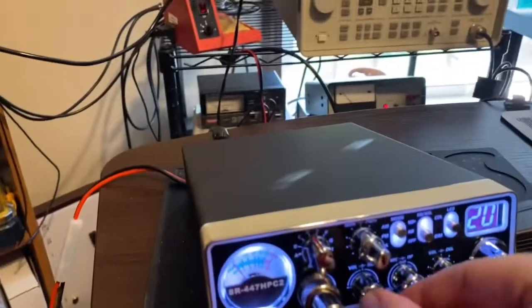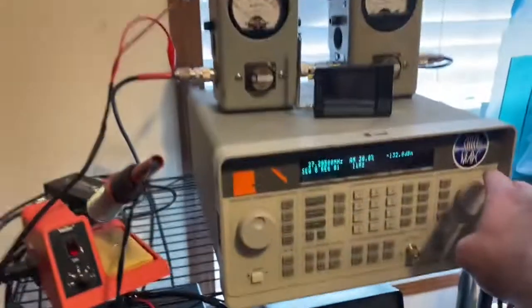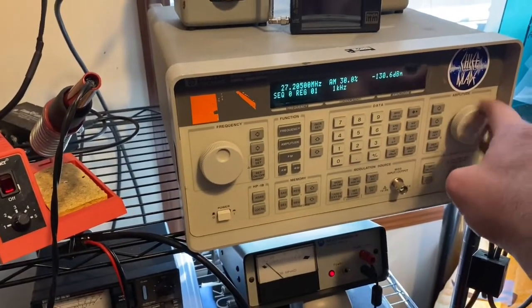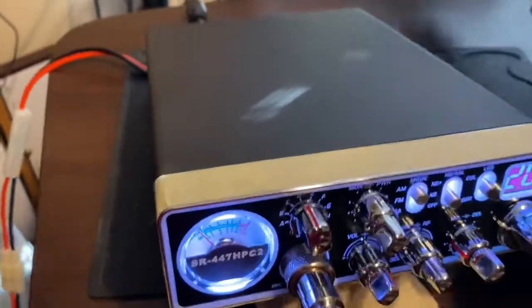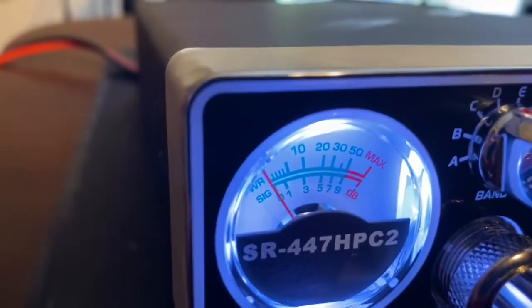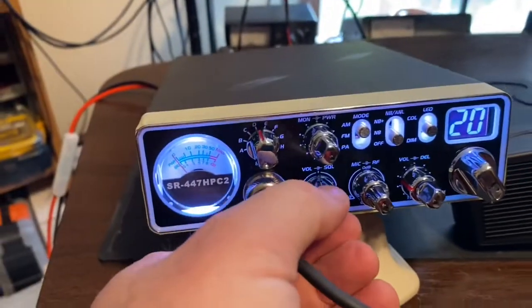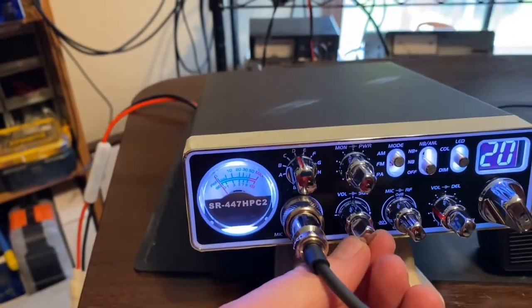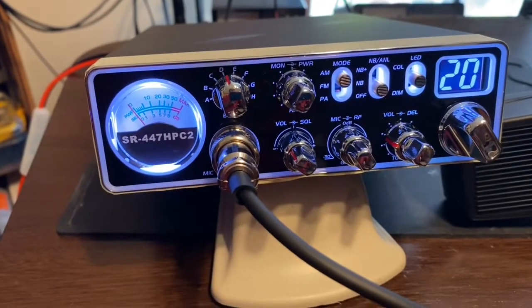122, 132 — barely. I can hear it there at 130. Pretty good — that's 30% modulation. So that's the receiver — it's hearing 118, 30% modulation. Now let's check out the transmit side on it.